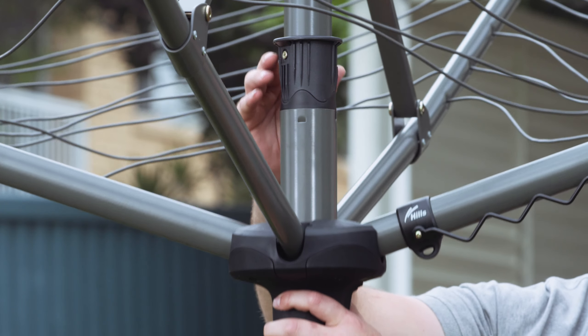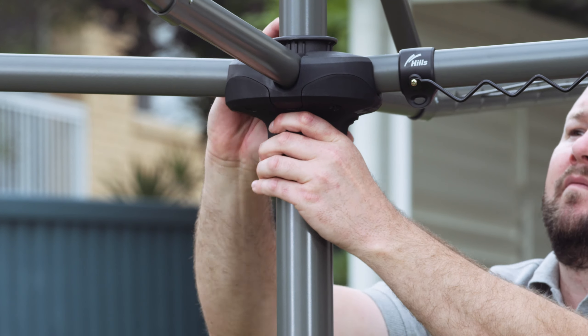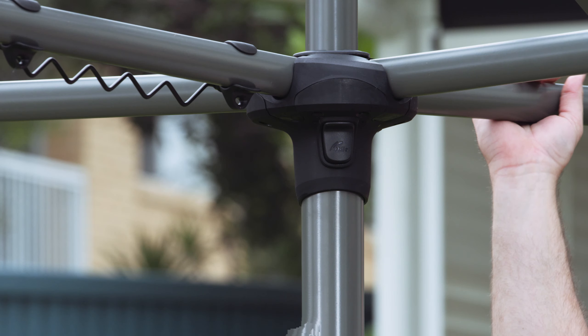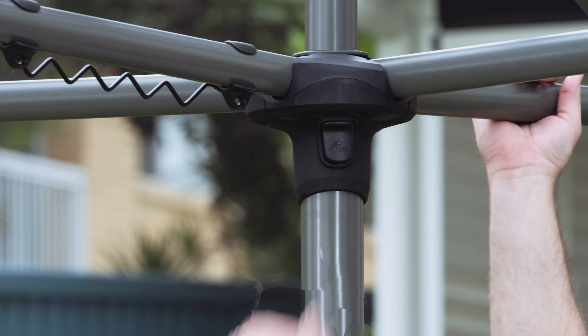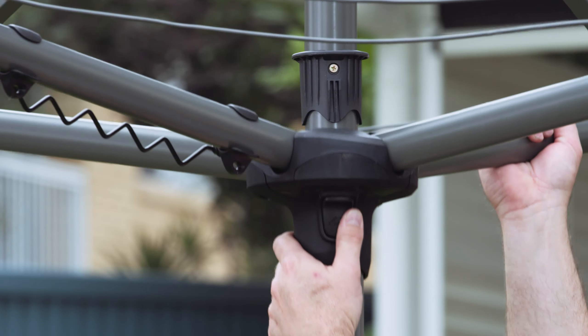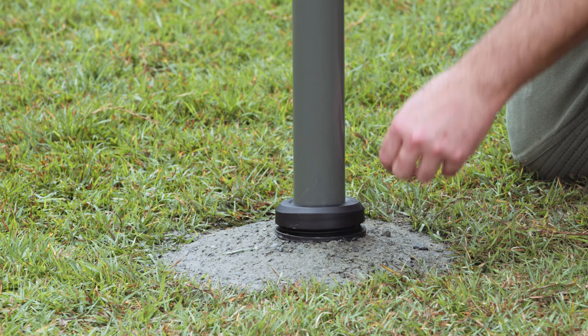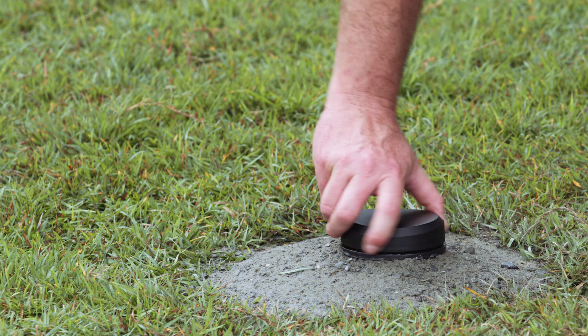Grip and push the lower cross arms up until the latch engages and clicks into position. To fold the arms into their closed positions, press the button and this will lower the head assembly. Unscrew the locking collar and remove the clothesline from the ground socket to give your garden space back.